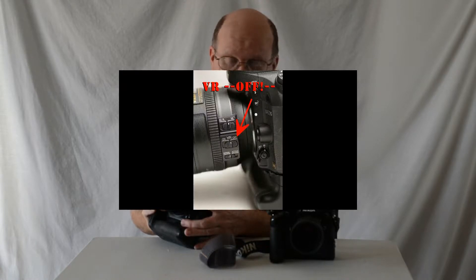We didn't have vibration-resistant lenses back in the film days — never. So off it goes. We can't use that VR; we can't use that as a crutch.